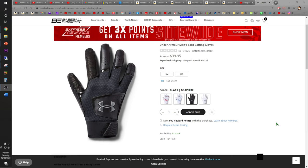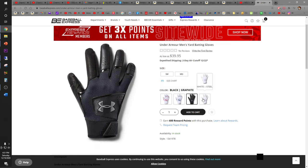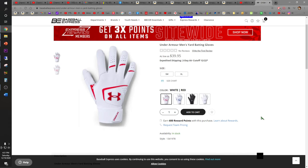The Under Armour Men's Yard batting gloves retail for around $40 on Baseball Express. It looks like there are four different colors to choose from. I was just lucky to find the all-black one — it's black and graphite. Looks like the sizes range from small to extra large.